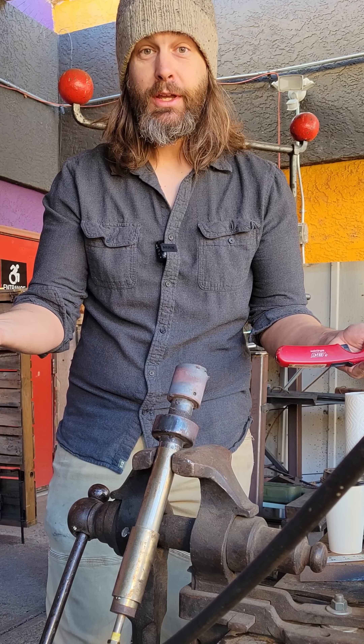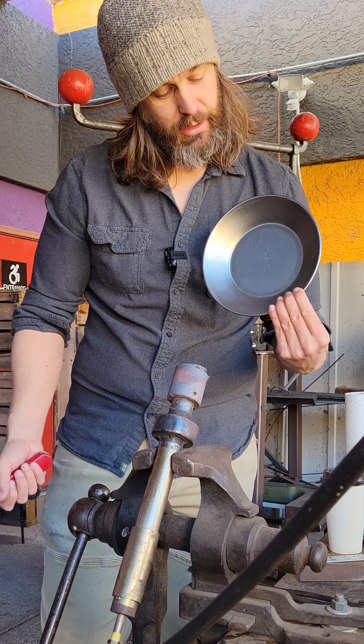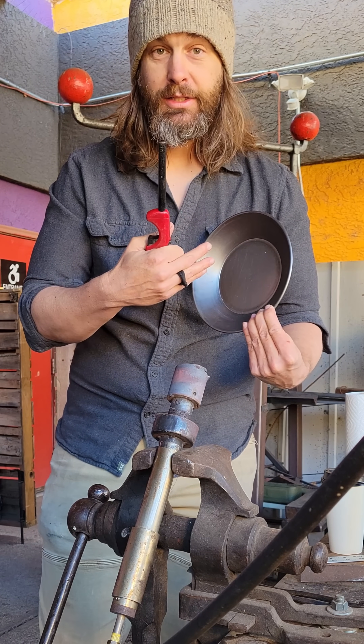And that's what you see on your cast iron pans. When it comes out of being cast, it rapidly oxidizes and turns black. This piece is silver because it's raw iron and it hasn't been oxidized yet.